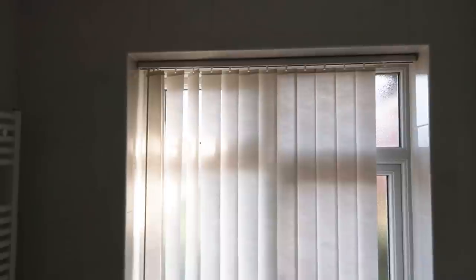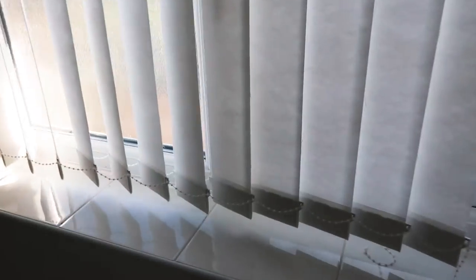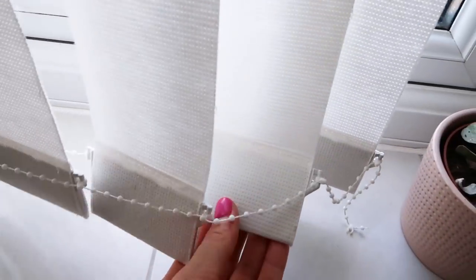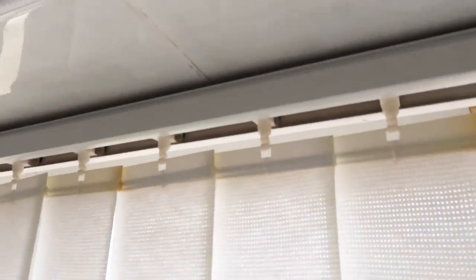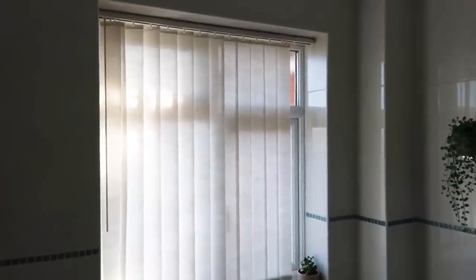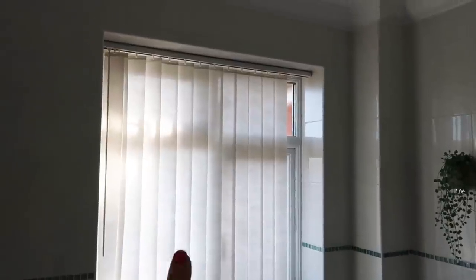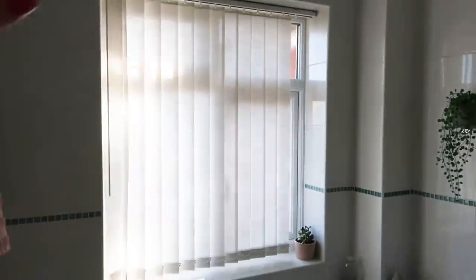One of the big things I'm definitely going to do is change these blinds. They're those fabricy vertical blinds and they're broken and yellowy. I got permission to take them down and put up some new blinds — I'm going to try and find some nice white venetian blinds. One of the first jobs I'm going to do is take that blind down and clean all in that window.